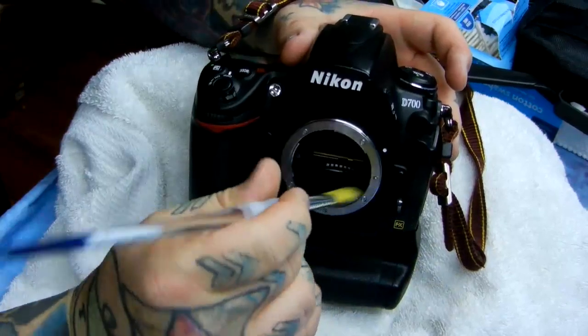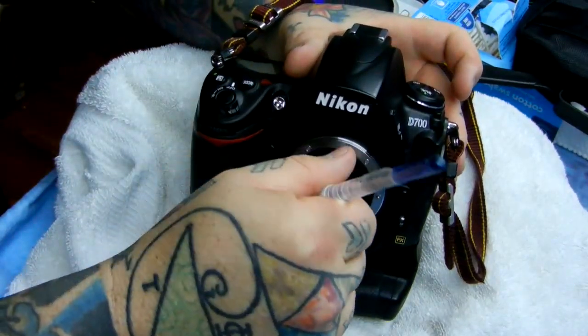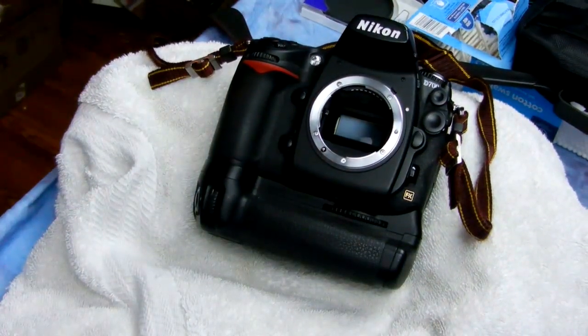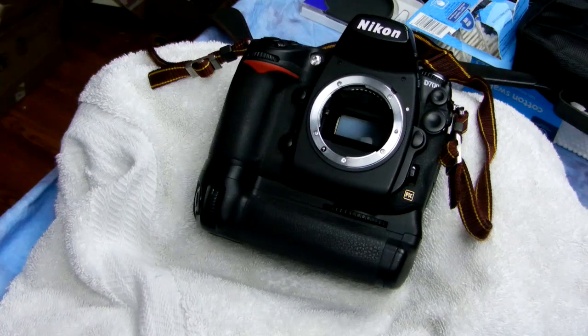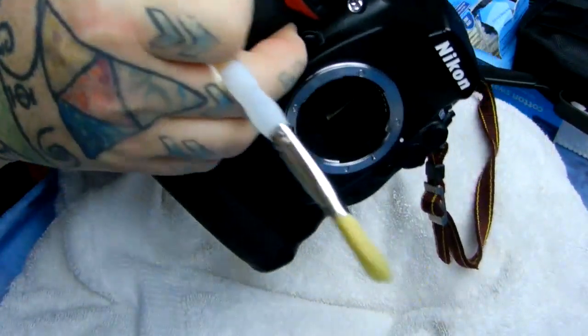I cleaned this beforehand, so right now I'm cleaning something that's already clean. Always sweeping out towards the front of the camera, never back in. I'm talking out of the corner of my mouth so that no breath or micro spittle could fly in and touch the mirror — that's why I'm talking out of the corner of my mouth.